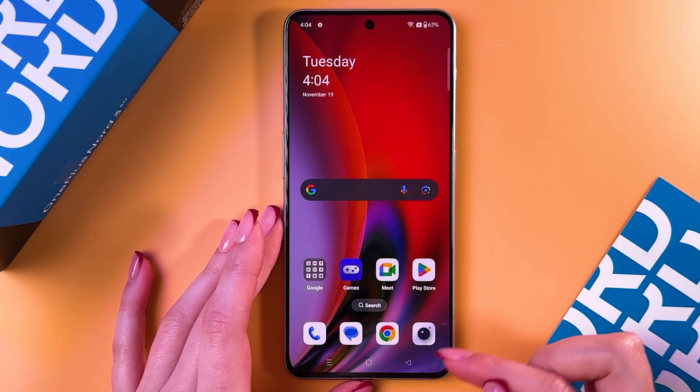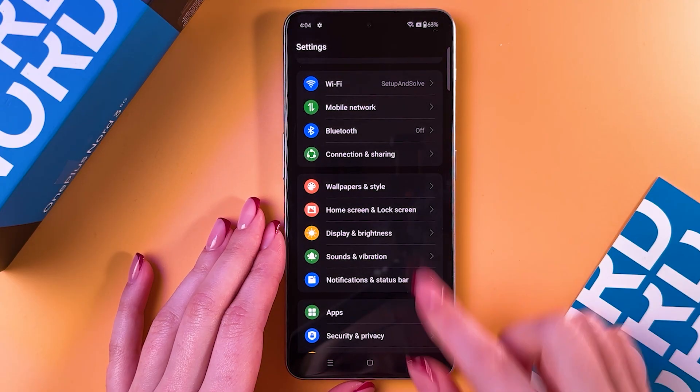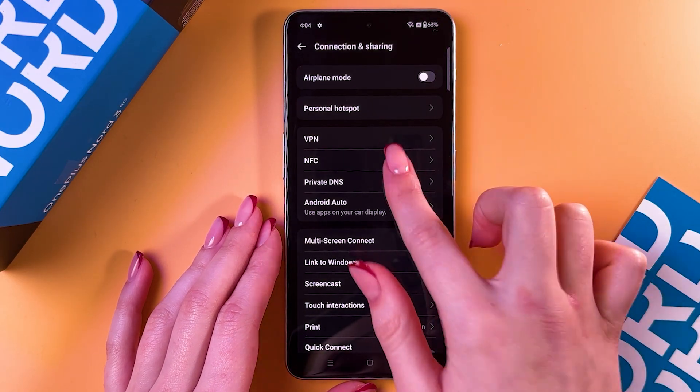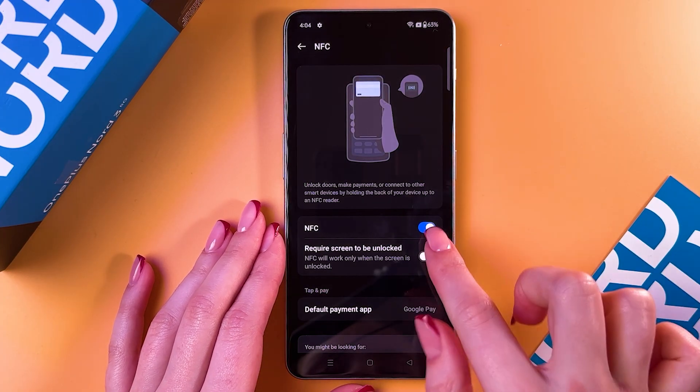As a first step, you'll need to enable the NFC connection. For that, go into Settings, choose Connection and Sharing, then go into NFC and enable it by tapping on the switcher so it will light up blue.